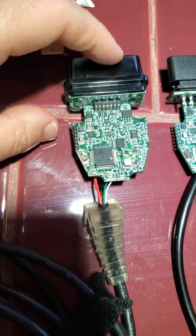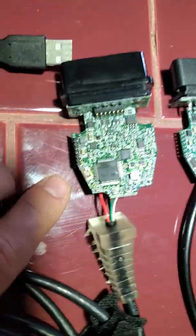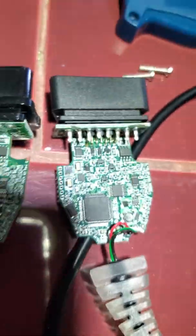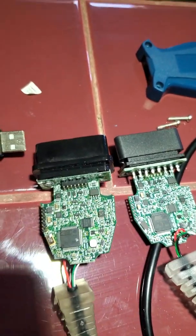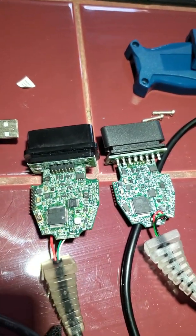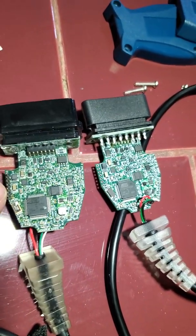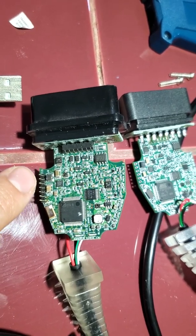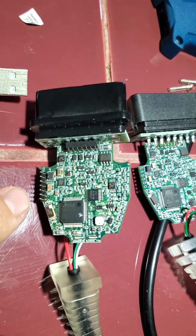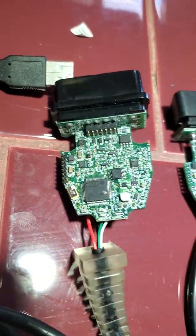When looking at the components, I was surprised that they are actually very similar. The original one had a sticker on top of what I assume is a microprocessor, but if you look at both of them they have the same numbers, and most of the components are in the same location. The components are labeled a little bit differently - maybe different manufacturers - but they look like the same components. I did notice the real unit has these extra pins which are not present on the clone unit.